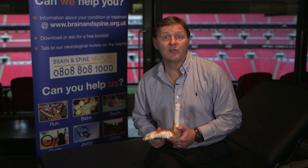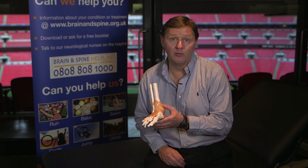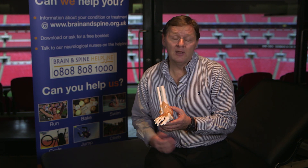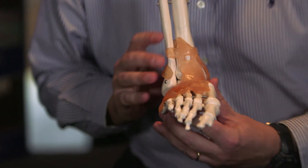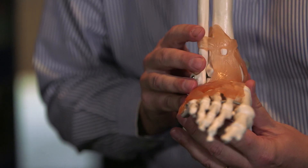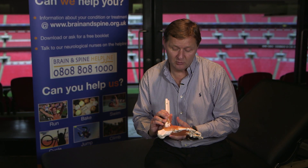The topic I'd like to cover is injuries around the ankle joint. I have a small skeleton here of the ankle. Commonly when you're out running or training, you turn your ankle — what you'd call an ankle sprain. What you tend to do is turn the foot inwards and stretch the outside structures on the ankle.